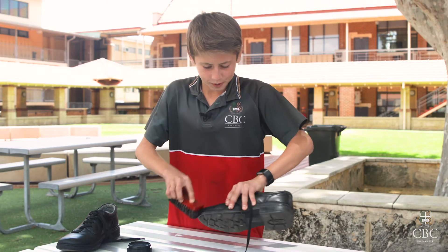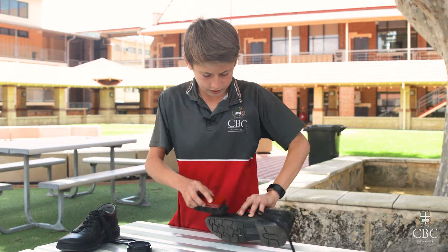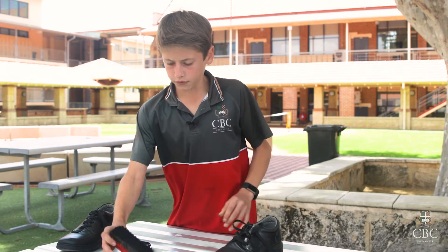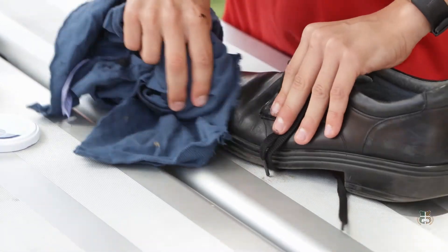I know my mum and dad will be impressed when they see this. Once the shoe is looking nice and shiny, you want to give it a quick brush over with a cloth to make sure it's all dry and stays on nicely.